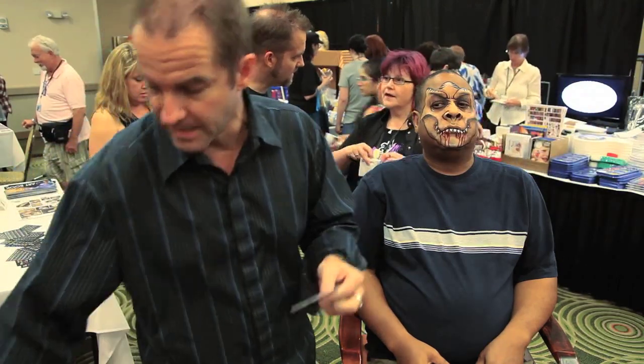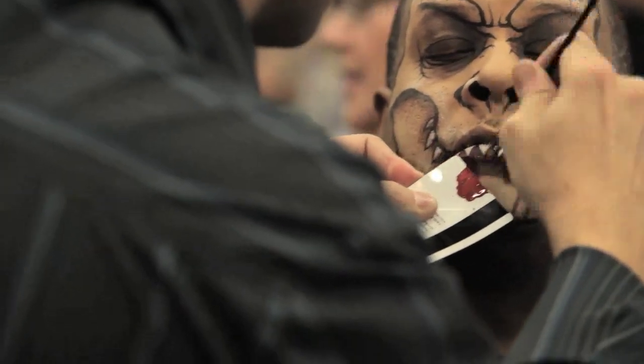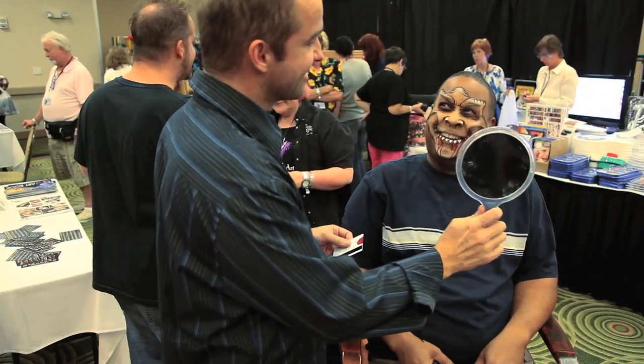I'm going to take the old business card or hotel room key and load up a little liquid makeup. Ta-da!